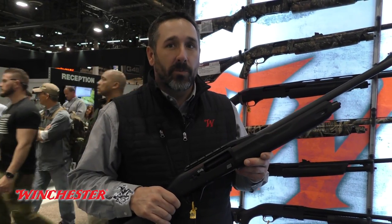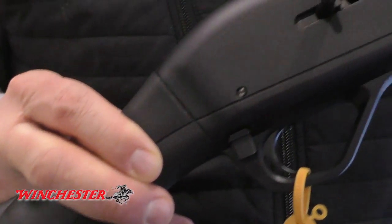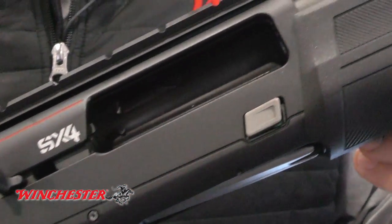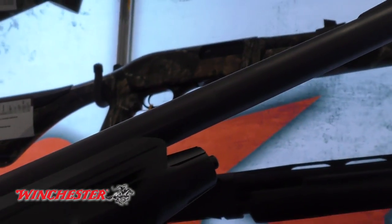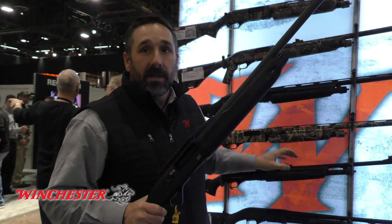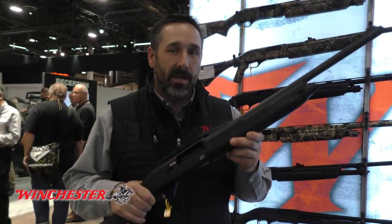Here is the Winchester Super X4 Cantilever Buck, with the cantilever scope mount and all that great performance with the Inflex recoil pad that has come to make the Super X line the best, most reliable, softest shooting autoloader shotgun out there. Also, the Super X Pump comes in the Black Shadow Deer — best deer shotguns you can get. Check them out.